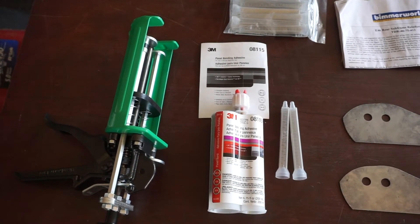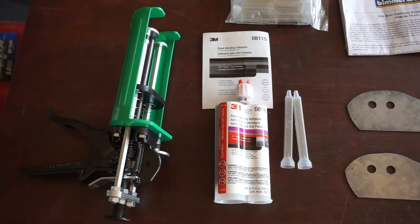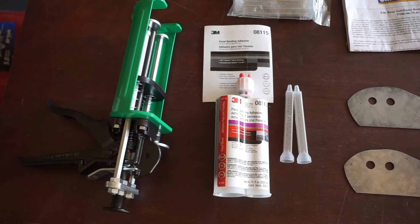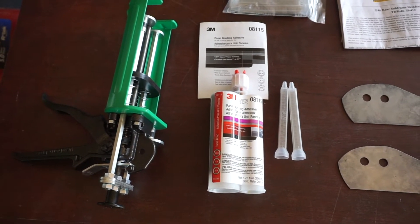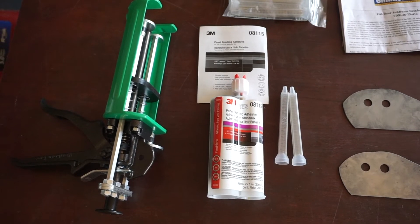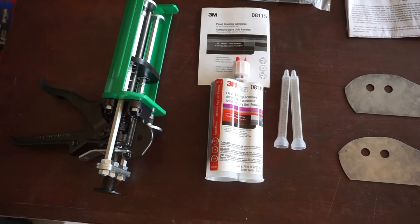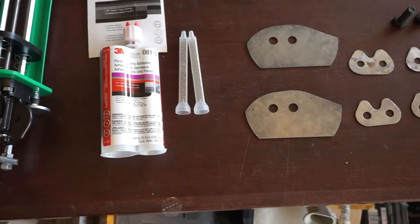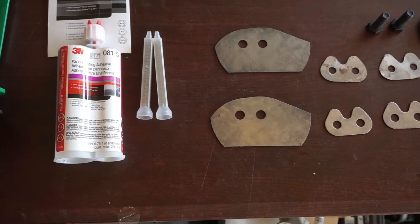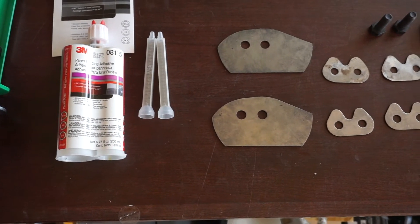After doing probably way too much research online and in the forums, I've found that the 3M815 is one of the better choices for epoxying these plates in. Epoxy has a couple of advantages over welding. Welding only goes around the edges of the plates and is prone to rust, letting material in behind there — you only get adhesion where the weld is. With epoxy, you get adhesion at 100% of the plate. The epoxy has to stay really thin for proper adhesion, but with proper installation epoxy seems to be winning favor with most enthusiasts right now.